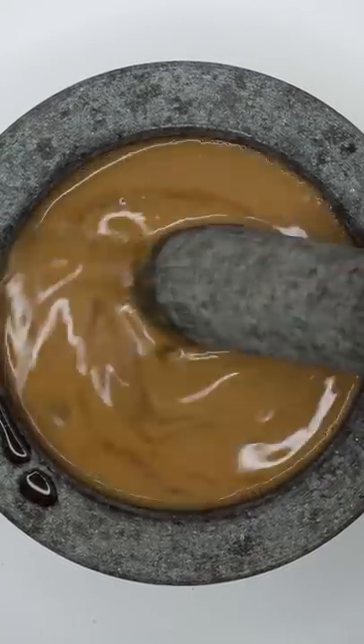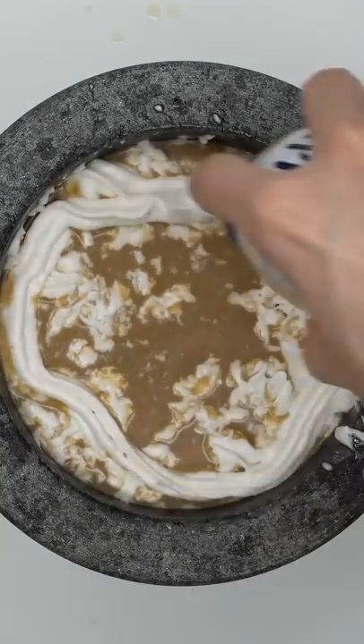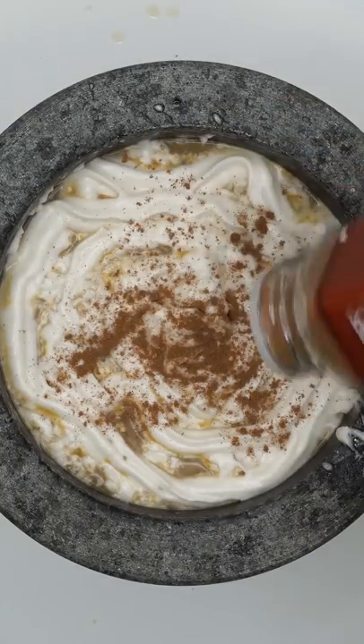So creamy. Pumpkin spice syrup. Extra cream. Pumpkin spice powder. It looks so good.